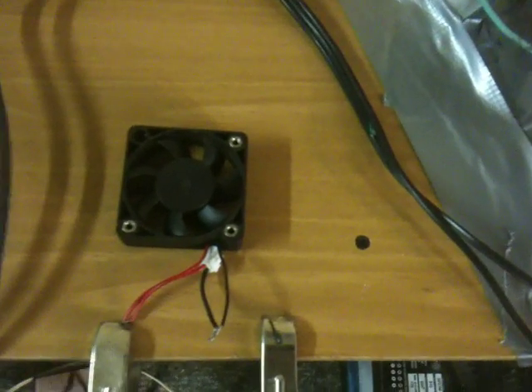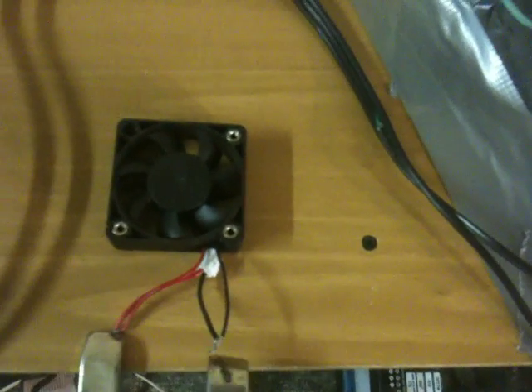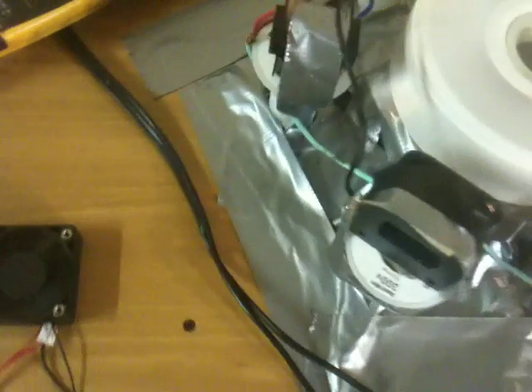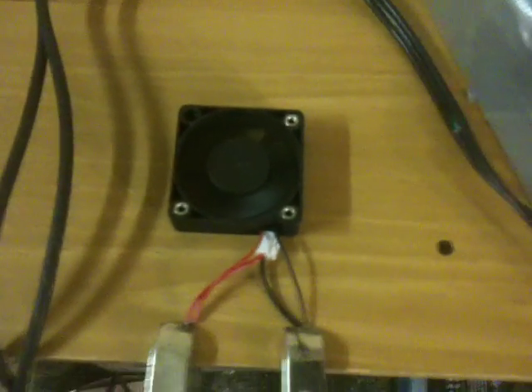Definitely going to try to improve on that. Let's show this little fan motor. Can you hear the generator slowing down? As soon as I connected the two ends, it started to slow it down.